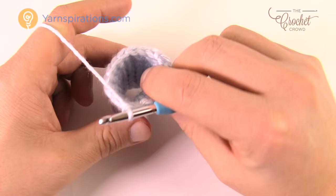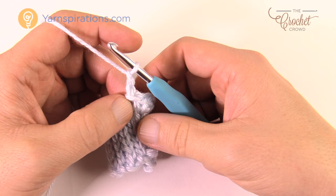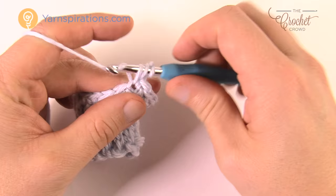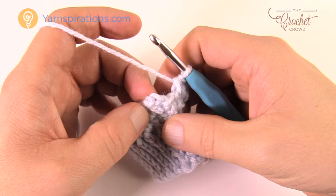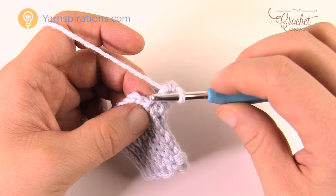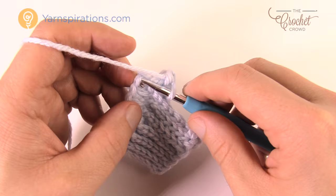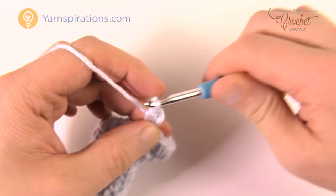The next two rounds are identical to each other. Chain up two — the chain of two doesn't count as anything in this pattern — and coming into the same stitch, half double crochet in each of the 18 stitches going all the way around. Join to the beginning half double crochet. The next round is exactly the same: chain of two, half double crochet in every stitch around for 18, and join at the end.